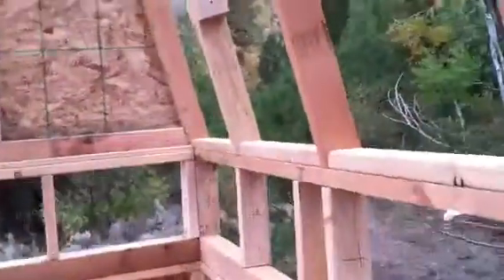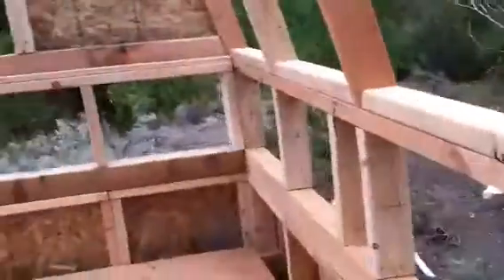And the way the building codes are out here in the middle of nowhere, this counts as rural building. There's no bathroom, so we're able to have a bit of leeway as far as loft height goes.